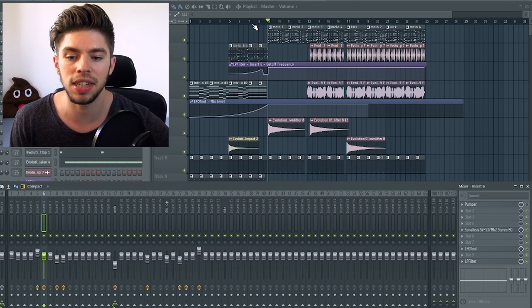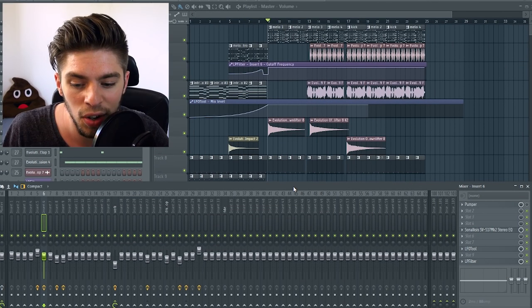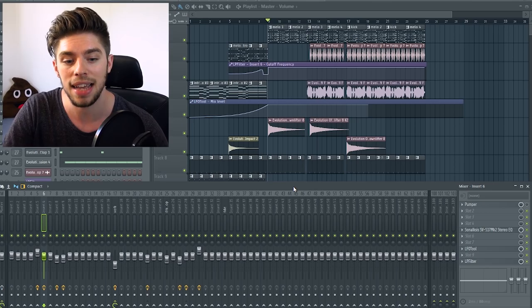Nobody really knows what the Soundgoodizer does — maybe FL Studio God knows, or maybe Luigi knows, but no one knows what's happening behind the scenes. The Soundgoodizer is probably a mix of EQ, compressor, saturation, FL Studio goodness, and Luigi hair — I don't know. At least with the Pumper, you know what each knob is doing. So I've loaded my Don Diablo style project. Let's first listen to the drop as it is now.